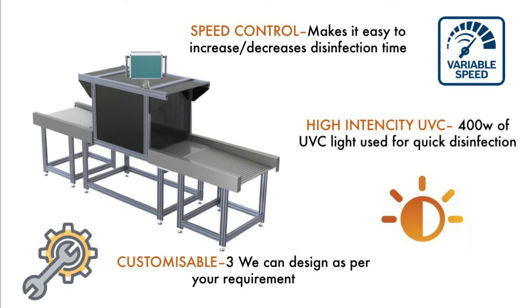We have used 400 watts of UV-C light, which gives enough light load and reduces the disinfection time to kill all kinds of viruses and bacteria with 99.9% efficiency. We have all the formulas and methods to calculate how much disinfection time or light load is required to achieve the desired result, which is why we can also customize this machine as per the customer's requirement.